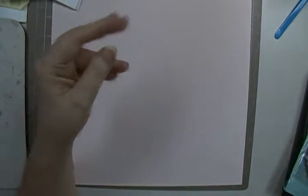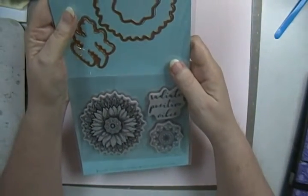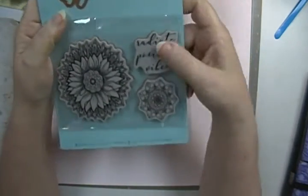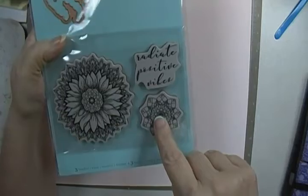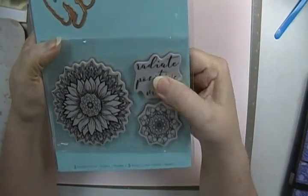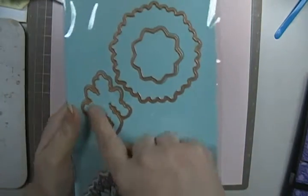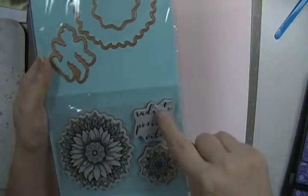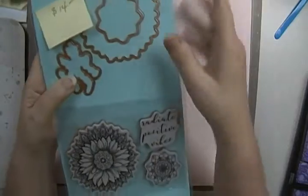The next one is another Spellbinders Stamp and Die Set. This one is called just Sunflower. It's got the sunflower, another flower, and then a little cinnamon. The cinnamon also has the die with it. So it's got these two dies with those here, and then the cinnamon die. And this one's going to be $14 plus shipping.